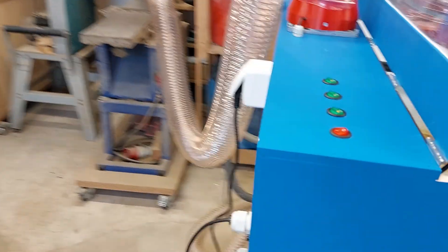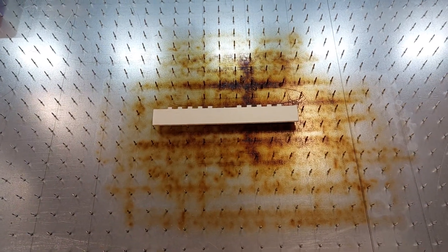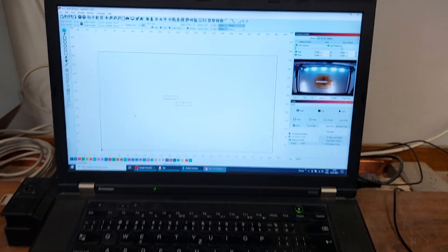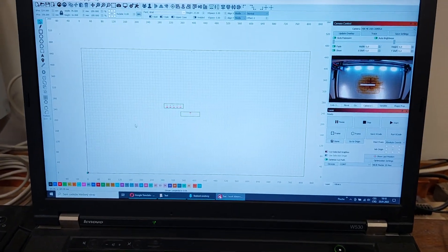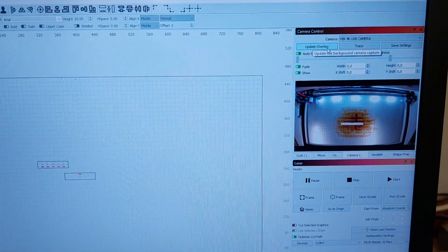Now let me show you how the camera system works. I placed a piece of scrap plywood out of which I would like to cut some test pieces. Now I will go to the PC where the LightBurn application is running. Here are the test pieces, and now I simply click on the 'Update Overlay' button.